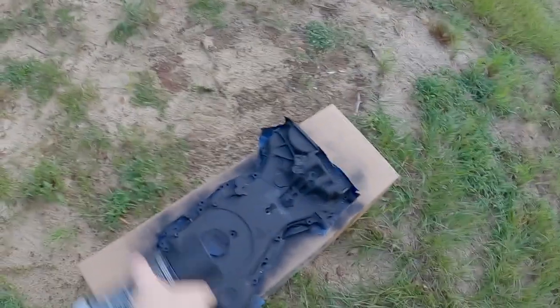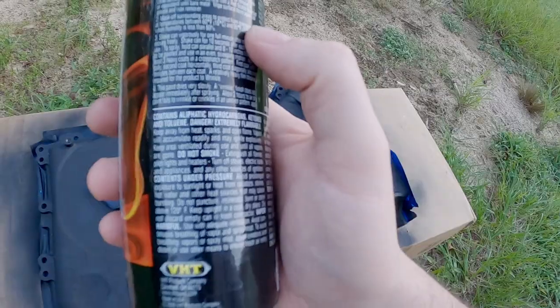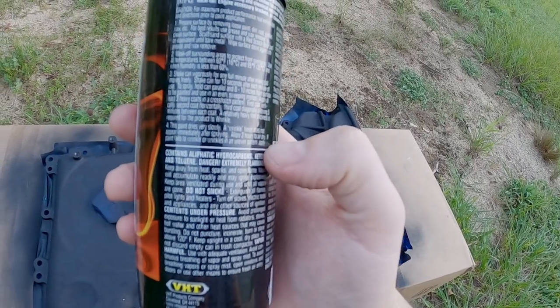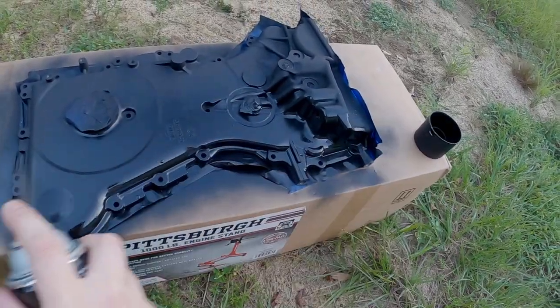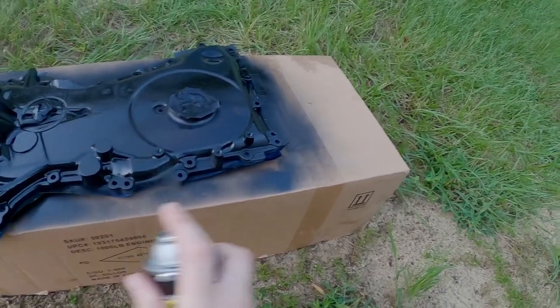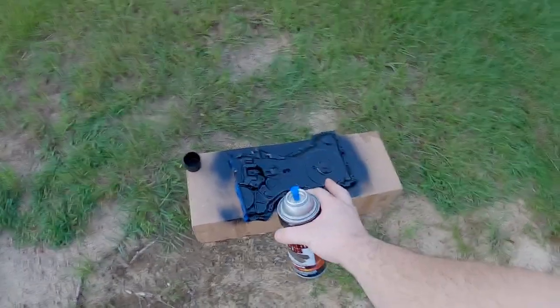I've already hit it with a base coat of flat black that I had laying around, just to give it something a little bit to attach to, which is also a high-temp paint. But this is really going to give it a nice, unique look. You've got to spray it five minutes apart and do a crisscross pattern — spray it one way, then five minutes, spray it another way, then five minutes, spray diagonally. Then you've got to let it sit for two hours and you should get a wrinkle finish. We'll go ahead and apply this and see how it looks. Okay, let's wait five minutes. I'm going to go ahead and do the other coats, and then we'll take a look at it once it dries.